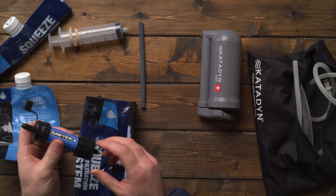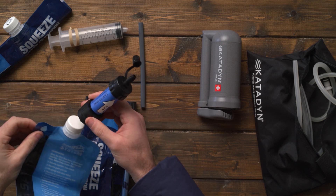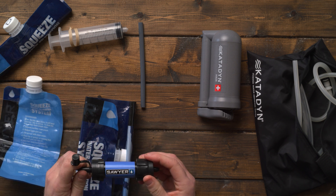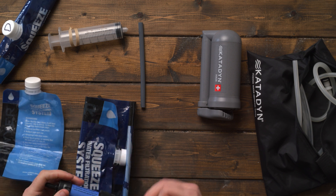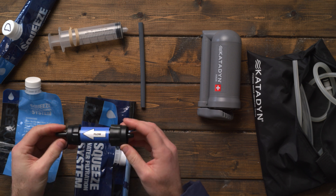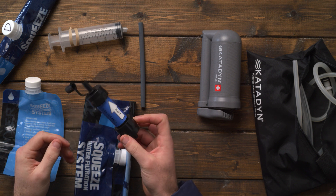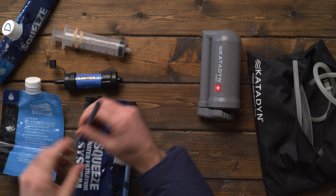I like that you can screw this onto a water bottle or onto one of these plastic pack containers. That's good if you're doing day hike stuff where you only need one or two of these because you brought water with you. It's very effective at keeping out viruses and bacteria, and I've used it on several hikes and camping trips.